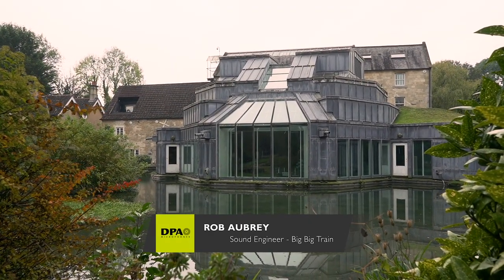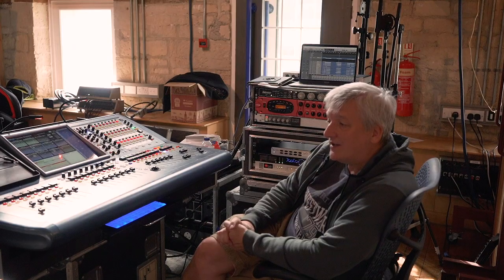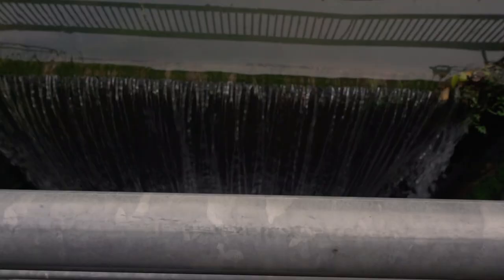I'm Rob Aubrey, the front-of-house sound engineer for Big Big Train. We're using the DPA microphones on the drum kit, on the guitar cabs, on lead vocals, and the brass instruments.